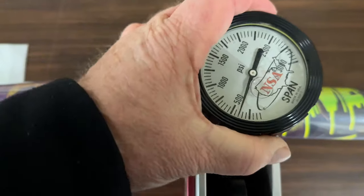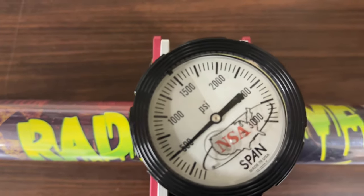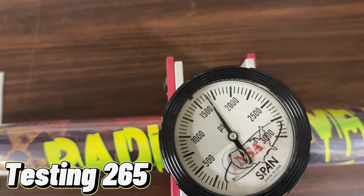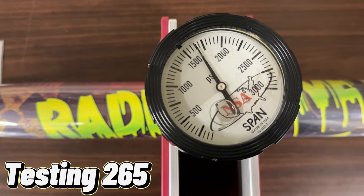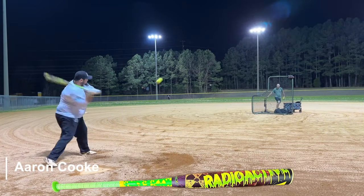Alright guys, we are going to test the Anarchy Radioactive. We even it out — a little bit over 1650. 1650 is like 265, I guess. 265 on the dot — and he's honest, that's the big part.